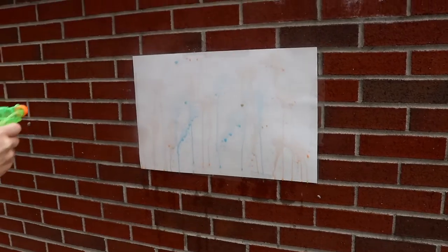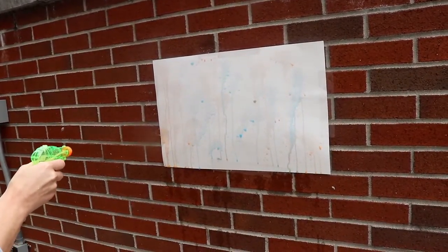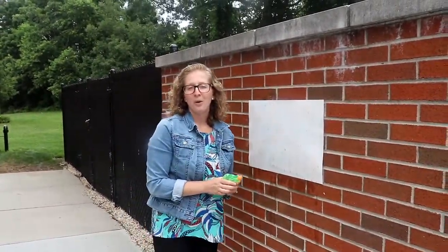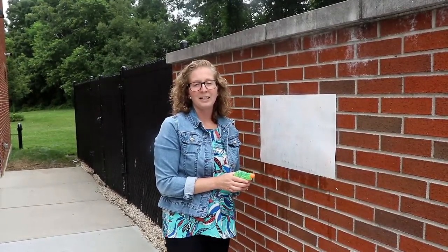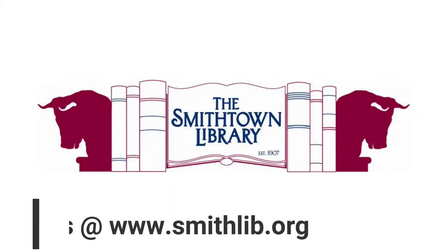You can clean out your squirters, do different colors, or use painter's tape for different designs. This is a fun and simple way to bring art outdoors. Thank you so much for joining me today — I hope to see you in our building soon. Please visit the library's website at www.smithlip.org for more programs and resources. See you soon, bye!